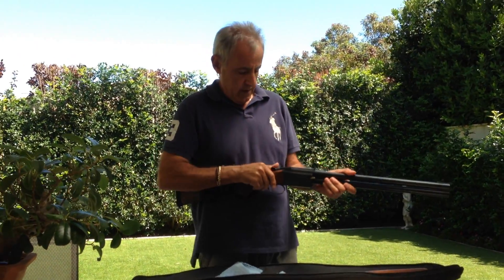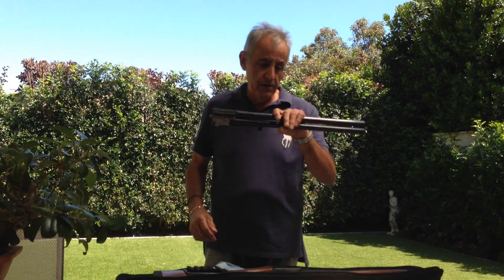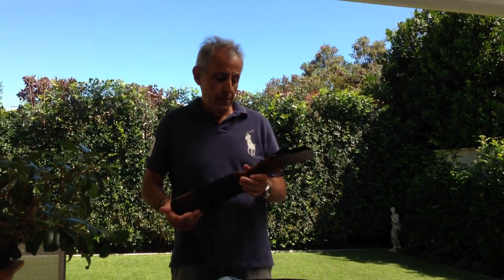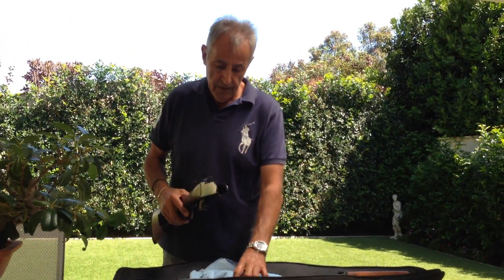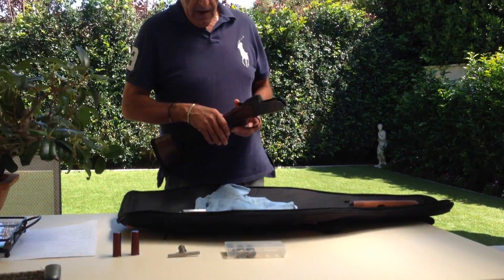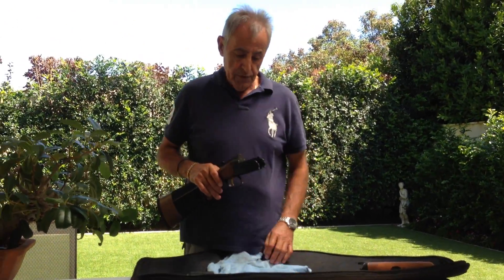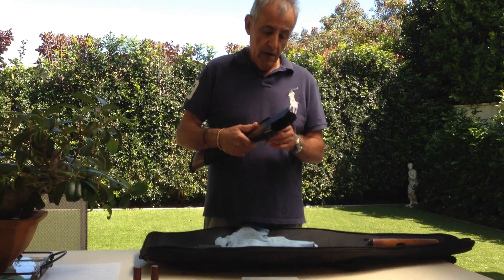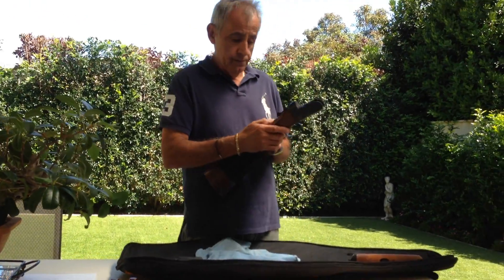The barrels come out — this is in 12 gauge with 20-inch barrels. When you look at the mono block, the barrels and the receiver are very similar in design to the Beretta. Beretta is affiliated with Stoga — this Stoga is made in Brazil but it's a subsidiary of Beretta, done by ER Armantino. It's got a manual safety.